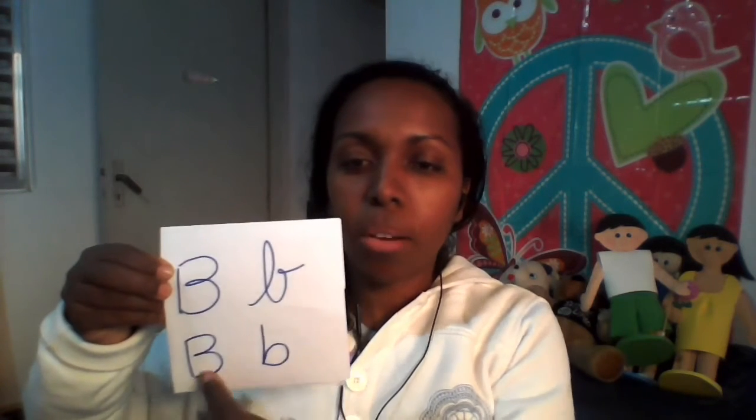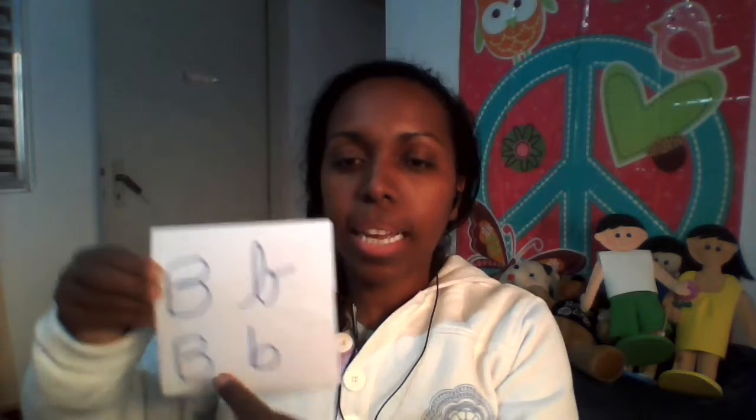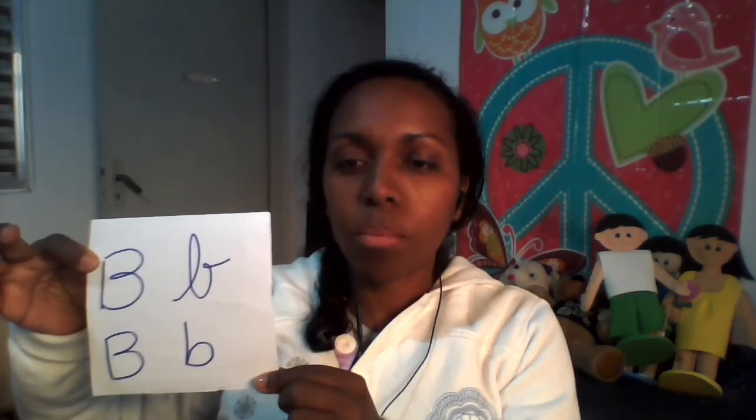A letra B, essas quatro letrinhas B aqui — começa a letrinha B de balão. Tudo bem? Não vai esquecer? Então vamos trabalhar, pega seu livro aí.